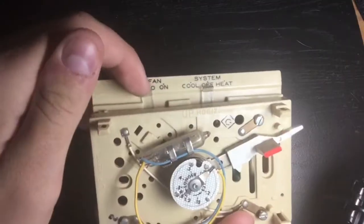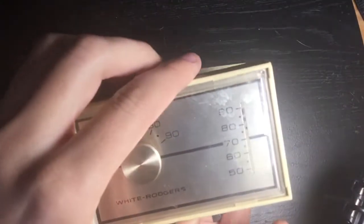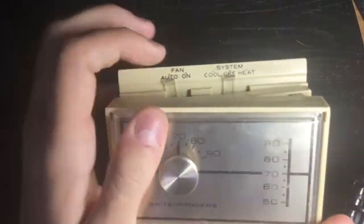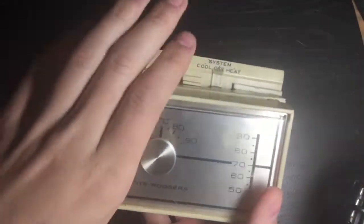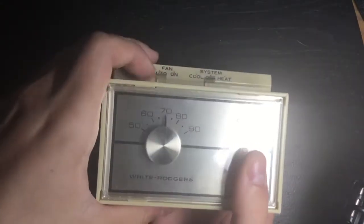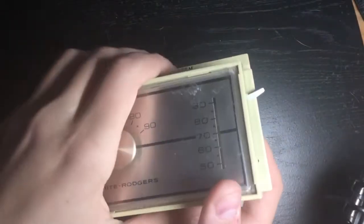Overall, this is probably one of the simplest thermostats that existed — as far as I know, it is. I thought about trying to get it to work with my heat pump but decided against it, as I don't really want to deal with mercury too much. I'll probably keep this one just as a souvenir.